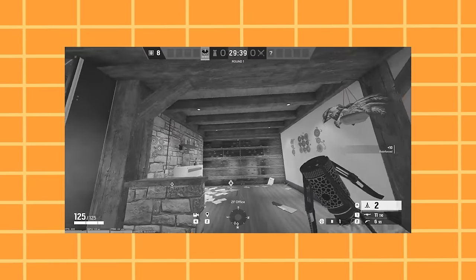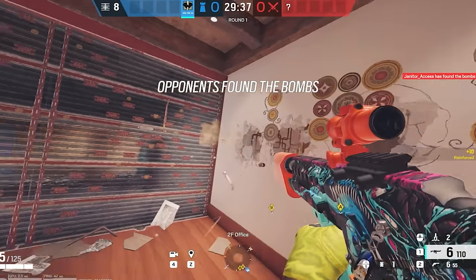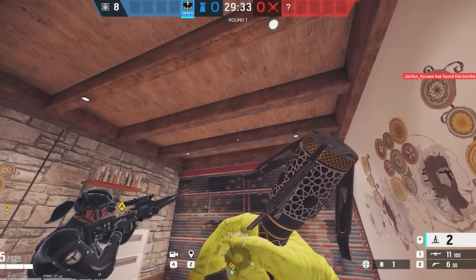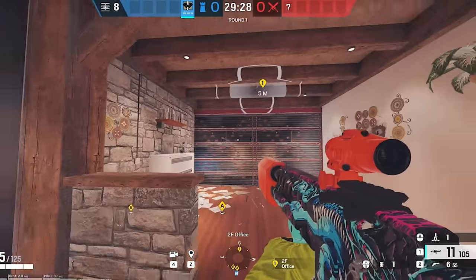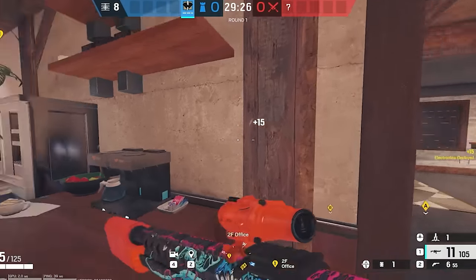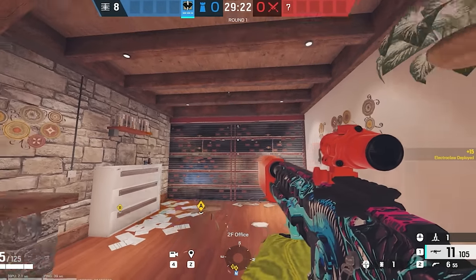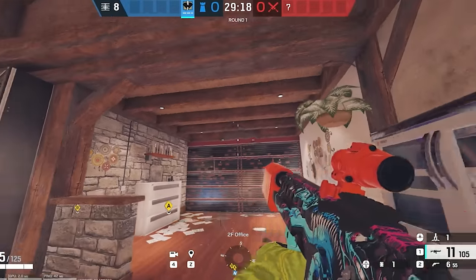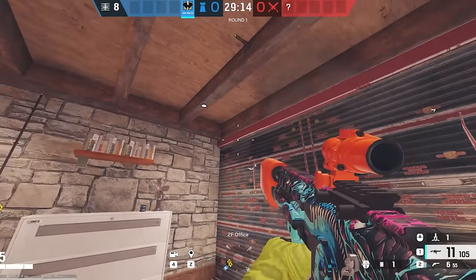Here's a very strong Cade Claw spot for the map Chalet. If you put your Cade Claw right here, last time I was against a Kali player, Kali cannot break that. Yep, it doesn't break it — the radius is too tiny. That is a spot Kali cannot get due to her large lance not being able to reach.